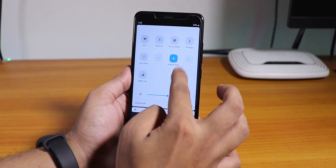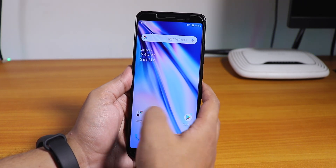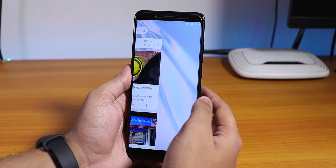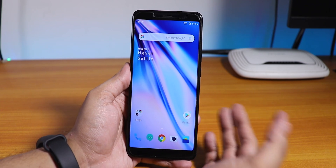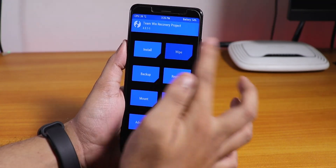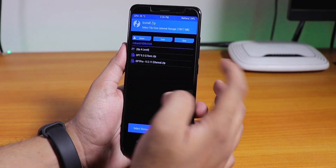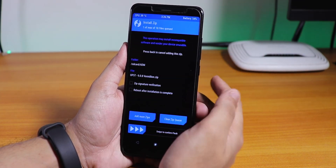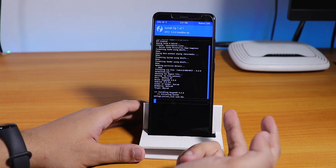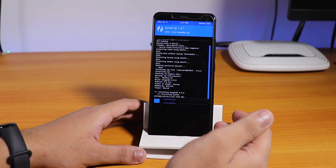I'll enable airplane mode and disable it one more time to see if VoLTE works. I really need VoLTE to daily drive this. Nope, VoLTE seems to not be working. Guess I'll just try to flash the OnePlus 5T's ROM. I'll fast-forward the procedure. I selected the OnePlus 5T's ROM file and swiped to confirm flash — before that, I wiped data, cache, Dalvik, system, and vendor.